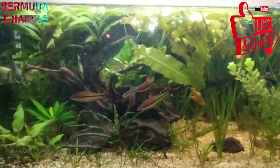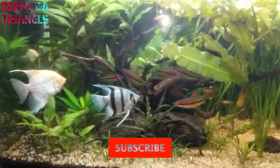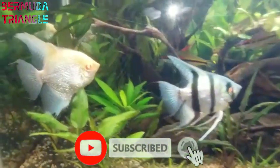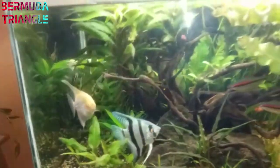Hey guys, we are going to see your tanks in the next video. I told you to send your tanks, so you can see them in the next video. First, we have to send them in the first place.